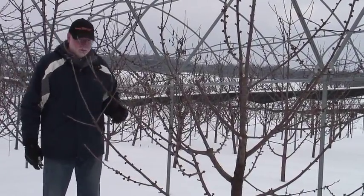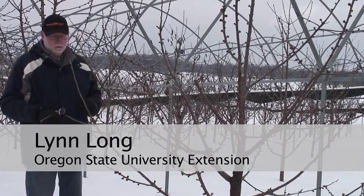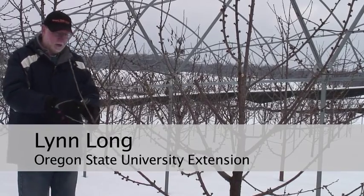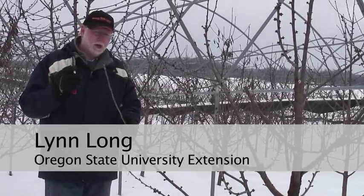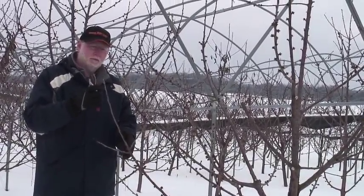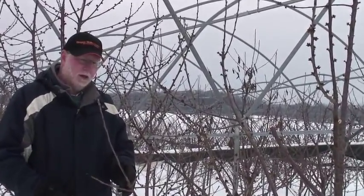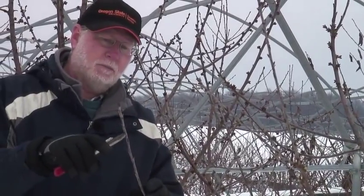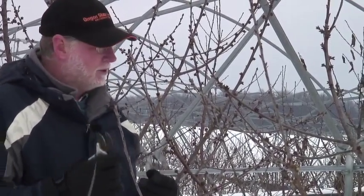Now we've done two steps. Our third step is to tip all of the new shoots. Here we've got a shoot coming up, and if you notice — we've talked about this before — the buds are closer together at the tip. They're further apart in the midsection, and so we want to eliminate these buds that are close together because, as you're pruning a tree on Gisela rootstock, we need to be thinking about how to reduce the cropping potential of this tree.